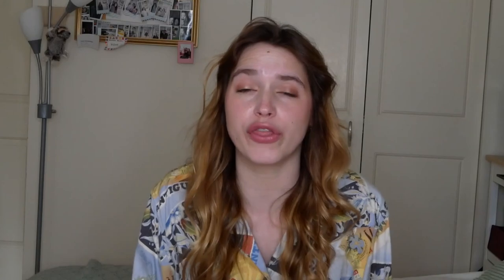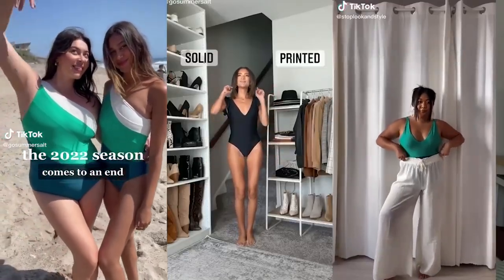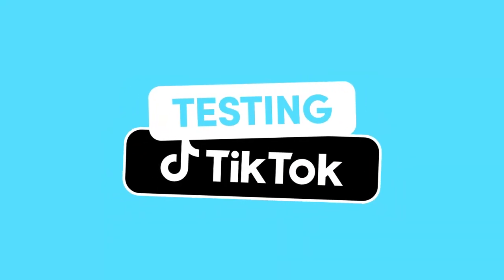These swimsuits are from Summer Salt. They're known for their durability and their quality. I've seen them all over Instagram and TikTok. I'm super excited to try them. Let's get to it.